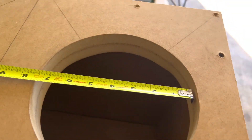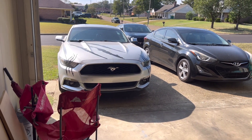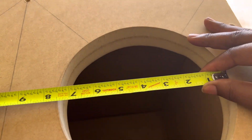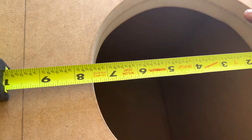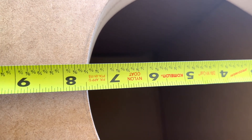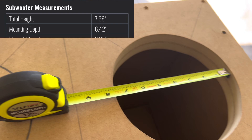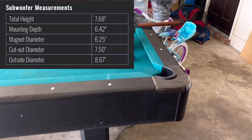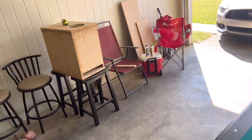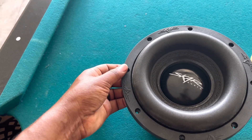I'm going to show y'all a quick measurement on my double baffle. We're going to be putting two SCAR ZVX up in this Mustang. SCAR tripping, y'all. This right here is exactly 7 and a half inches in diameter, which is what SCAR requires for the ZVX. Keep that in mind — that hole is 7 and a half inches, and that's what size the inside cut is for the ZVX.